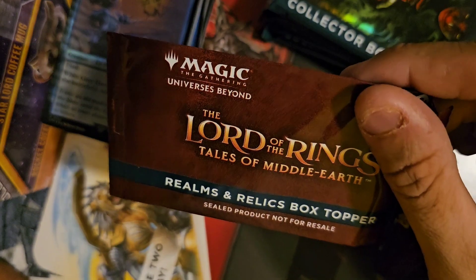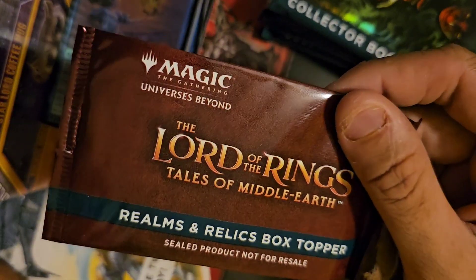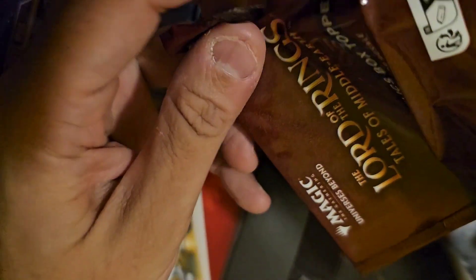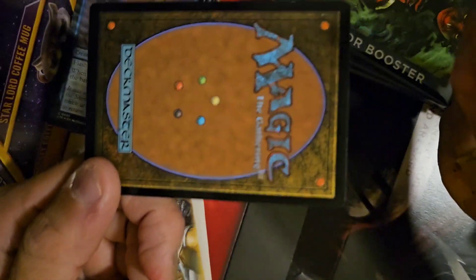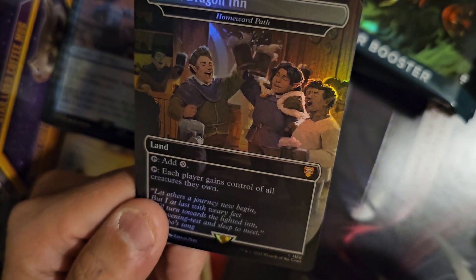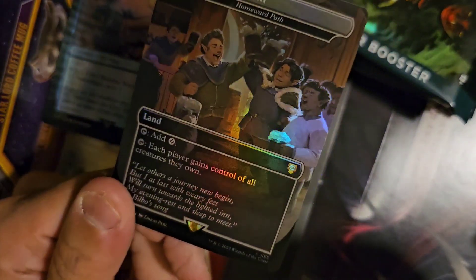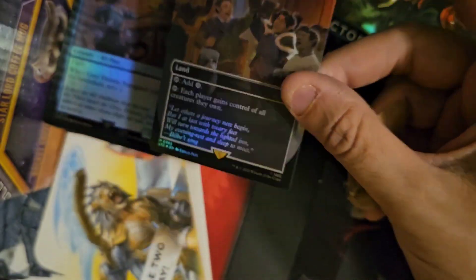Predictions? I'll give you a second. We get an Ancient Tomb, or a... or something in between. All right — Green Dragon and Homeward Path. Not what I was hoping for, and I'm equally not very happy about it.